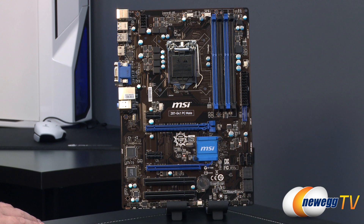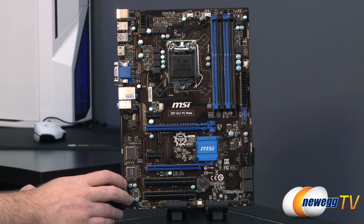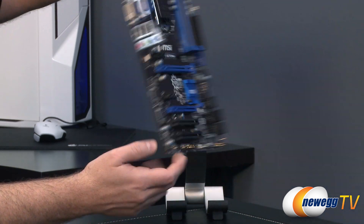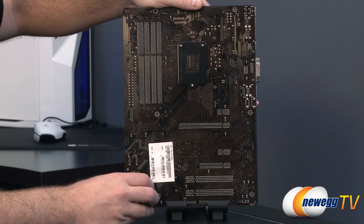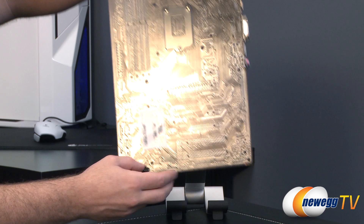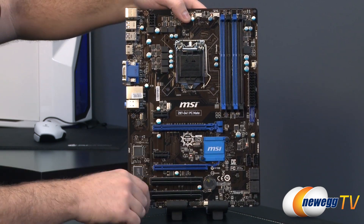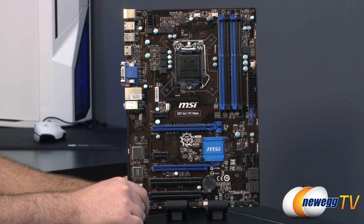Now a close-up look at the Z87 G41 itself. As you can probably tell, there's a black and blue color scheme, and a dark brown PCB at the back. Flipping to the back you'll notice the color. Also note the push pins holding the heatsink for your Z87 chip, which typically isn't something you would ever need to remove.